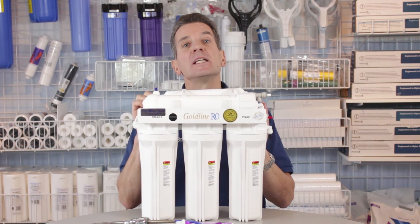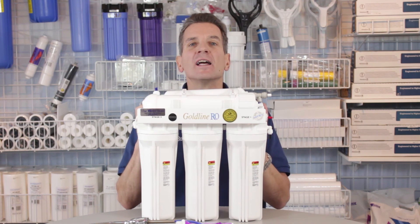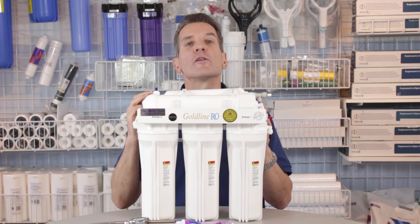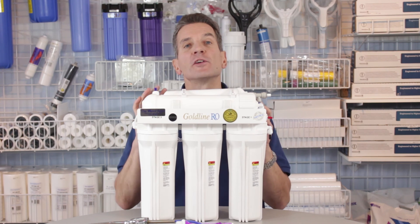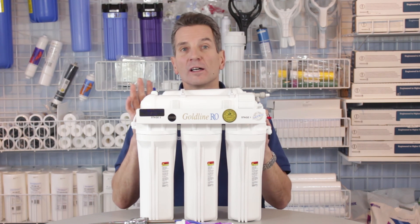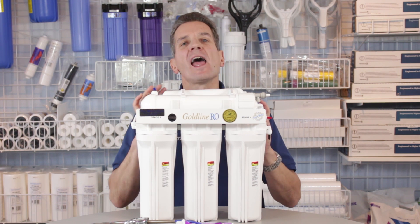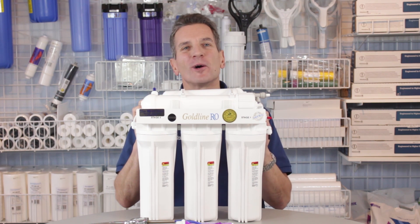If you liked what you saw today, please subscribe to our YouTube channel — we've got lots of information on there, and if you subscribe you'll be notified of all the new videos as they become available. Also, please share this video on social media and like our Facebook pages — the Water Filter E-Store and the Water Store Midland. Again, Gary the Water Guy — thanks for watching.